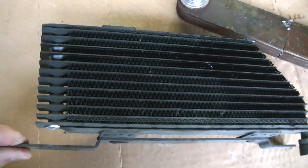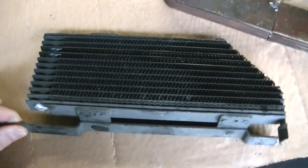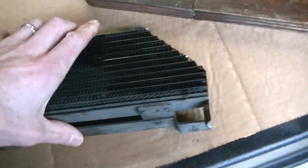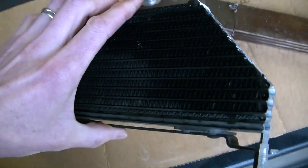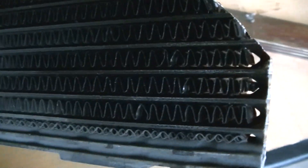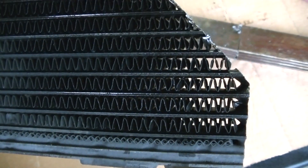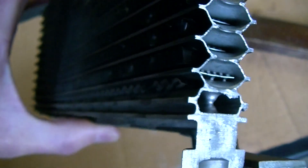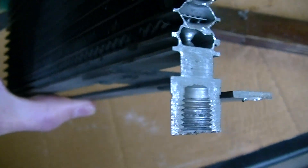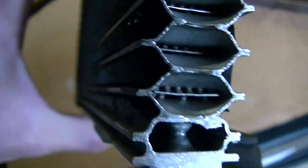So what I did is I cut this open on a bandsaw to see what was inside and maybe understand the reason why I could not flush all the metal shavings out. If you notice the thin tubes that the liquid travels through — here's where the fitting goes, the fluid comes up, and then it goes through these thin tubes.